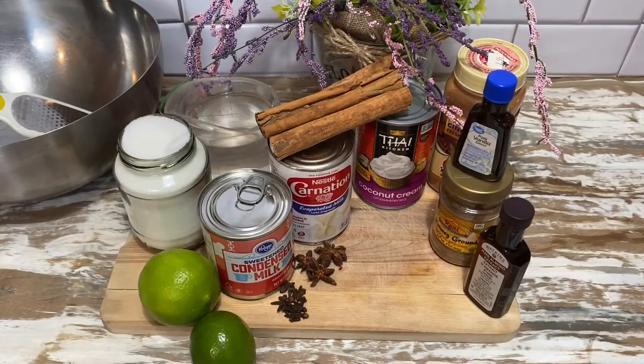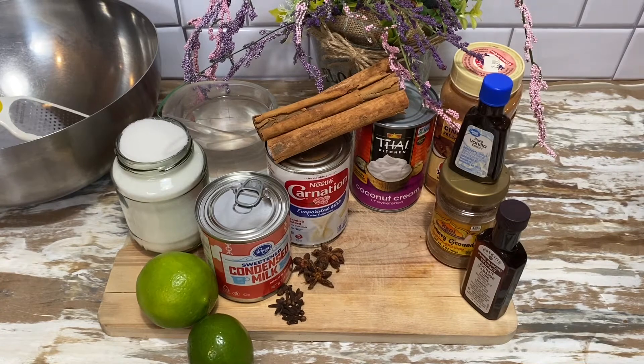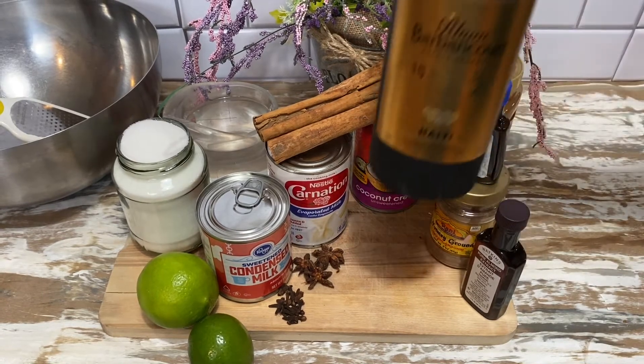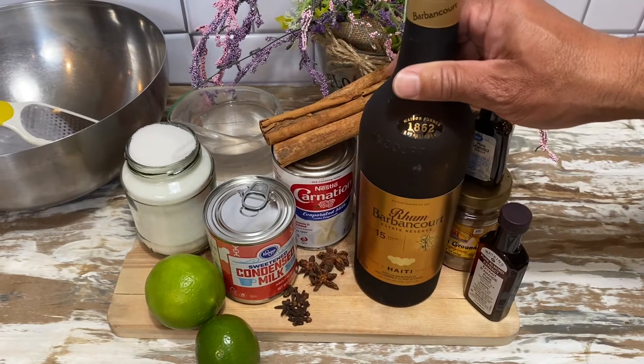The star of the show when it comes to a Creamus recipe is the rum. Most people add a nice Haitian rum to it, but we make two versions — a non-alcoholic version as well as a rum-based version.